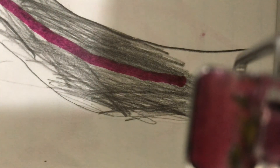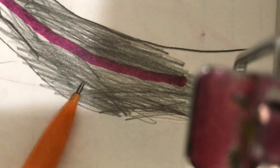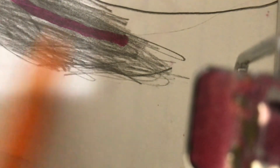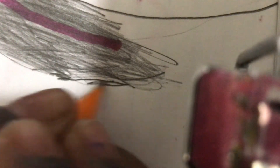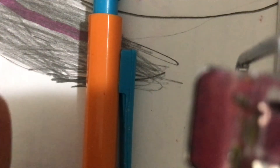A perfect strand. This is taking a long time. I'm gonna give her a strand of purple hair.